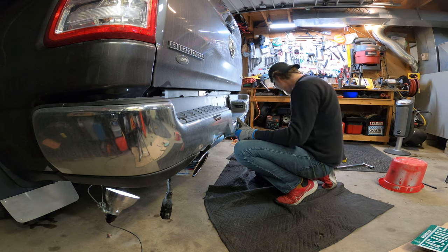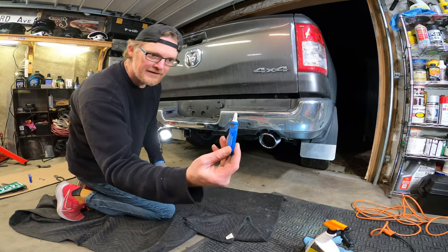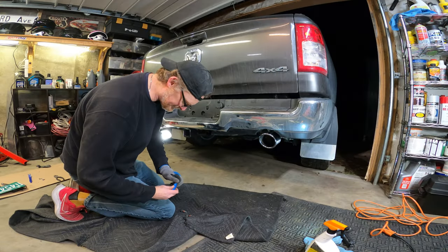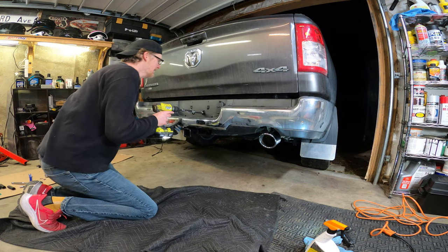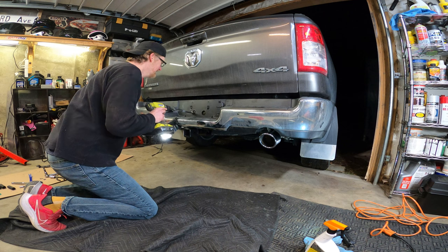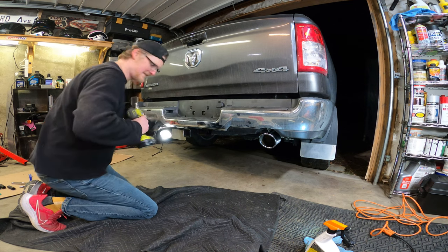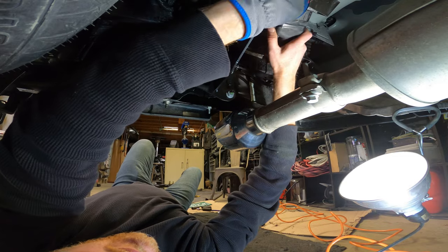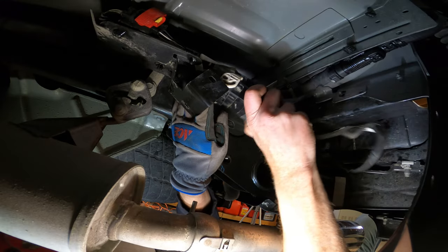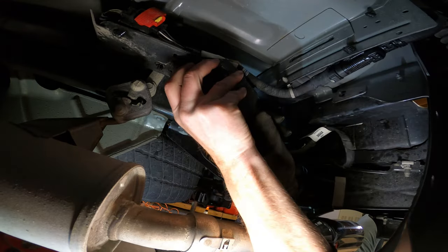Could it really be this easy? The bolts behind the plate had some factory Loctite on them, so I reapplied a little blue, threaded them in, and left them loose until I got the others installed — just in case I needed the wiggle room. On the backside, simple reverse of what was done before: reattach the trailer wire connector.